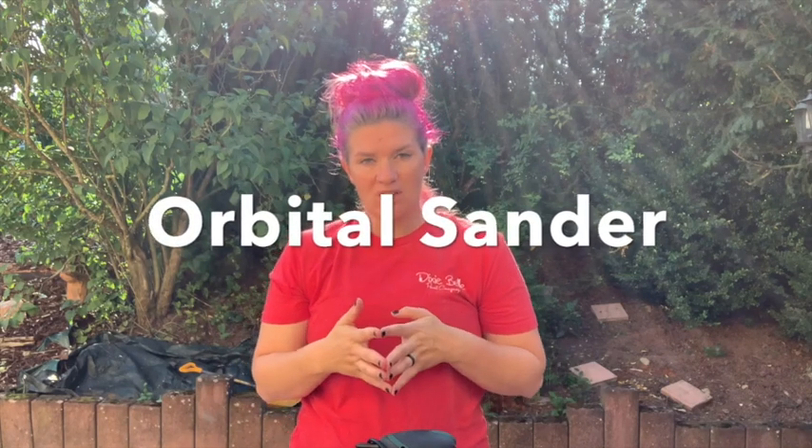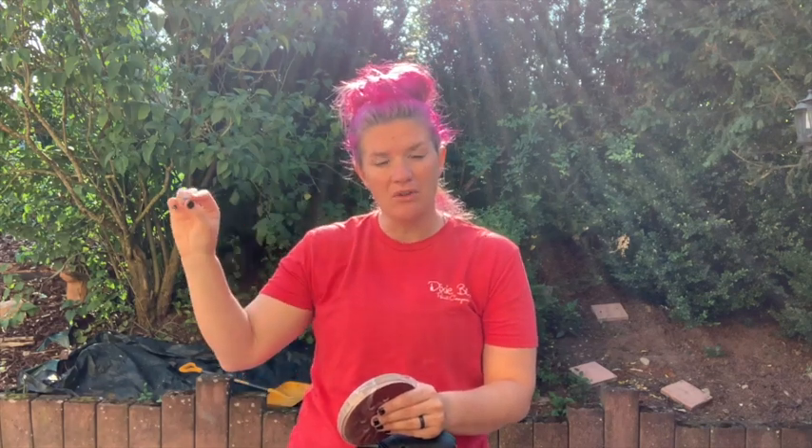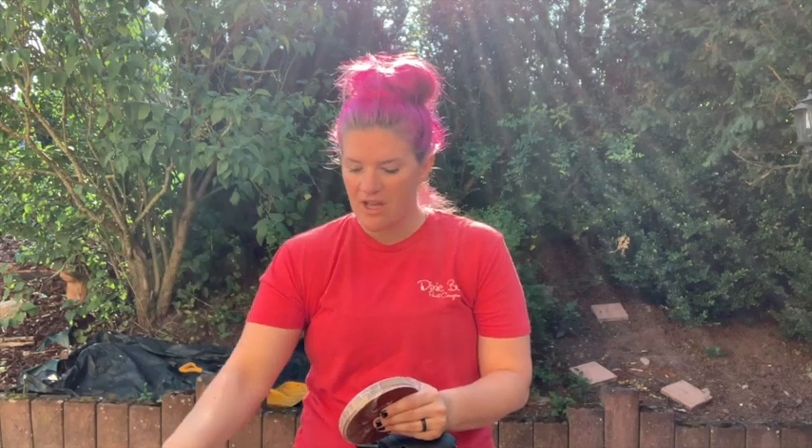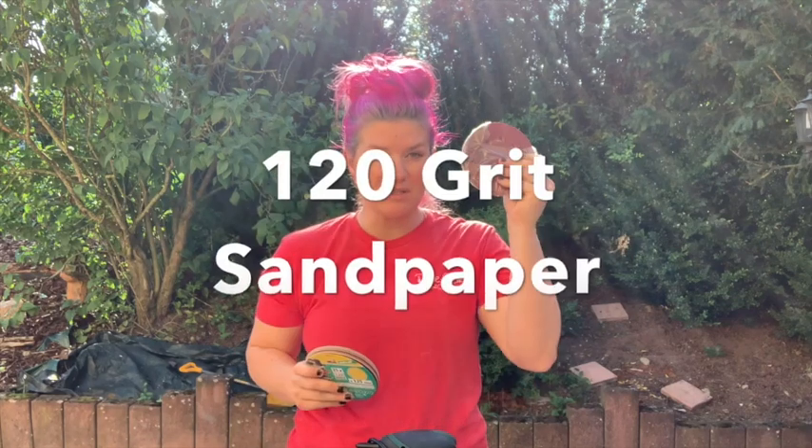The key to using an orbital sander is to start with the lower number and work your way up — you don't want to jump around. You want to start lower, which is a grittier grit, and then work your way up to a finer grit. We have 80 grit and then 120, so we're going to start with 80 and move up to 120.